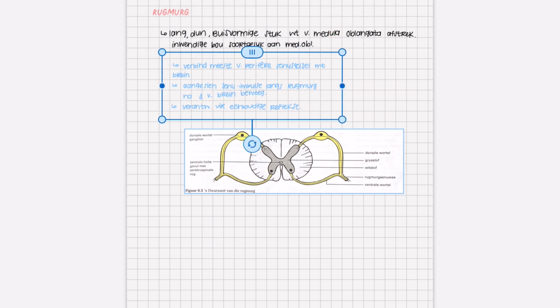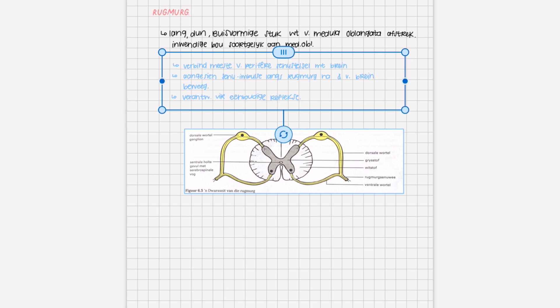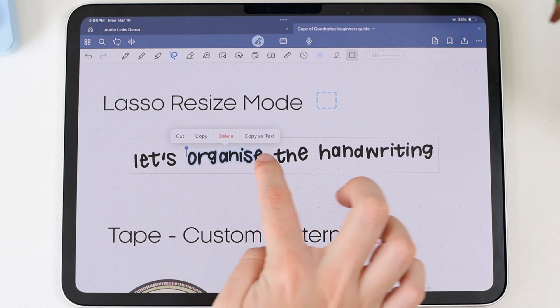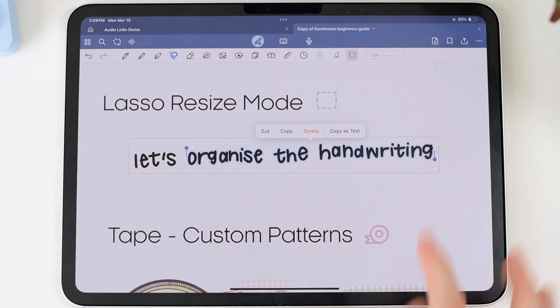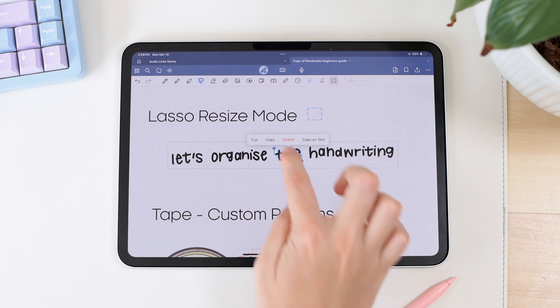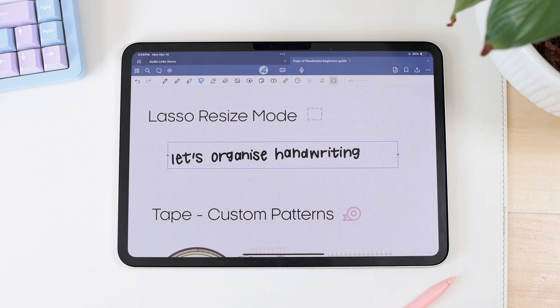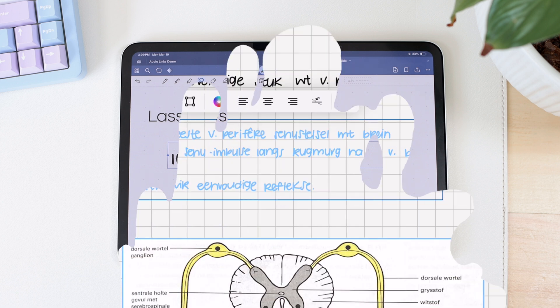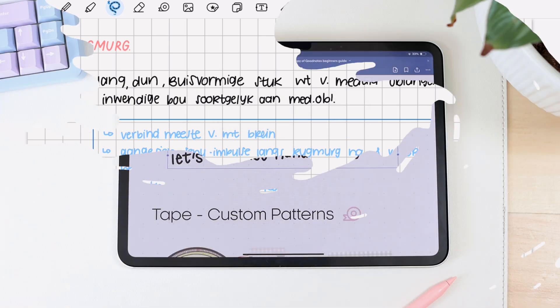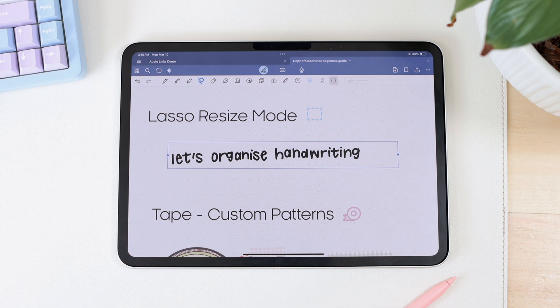With one single lasso selection, you can easily restructure your notes to fit a certain size box, rather than using the lasso tool to select each word individually and move it around. You also have other features like being able to select individual words in your handwriting — it recognizes it as text so you can edit it, select a word, and delete it, and the remaining handwriting moves up automatically. This makes organizing and editing your handwritten notes much easier.